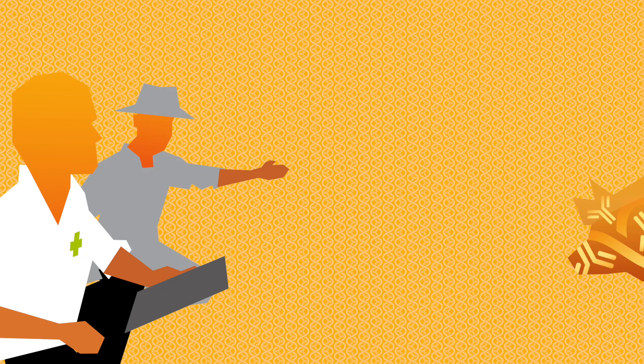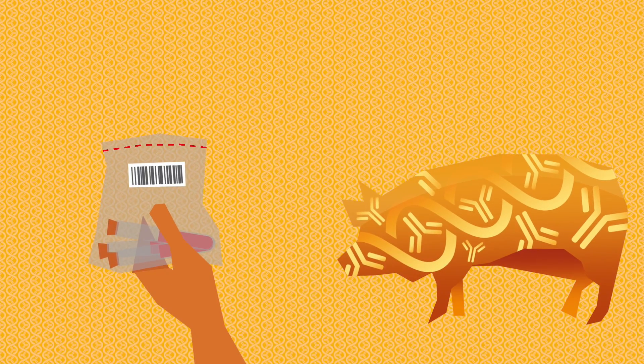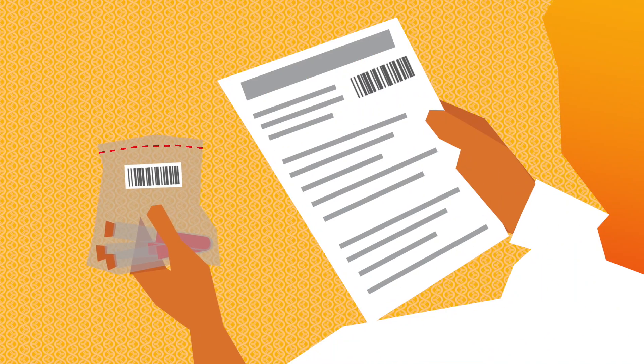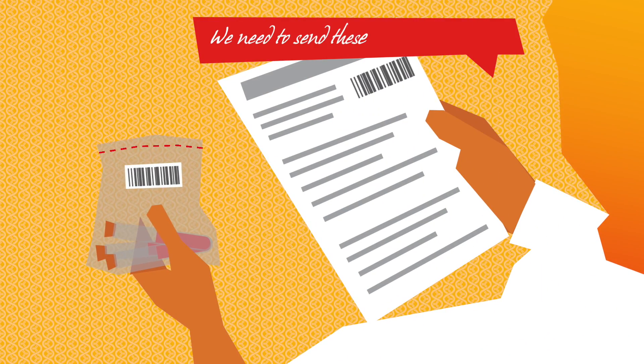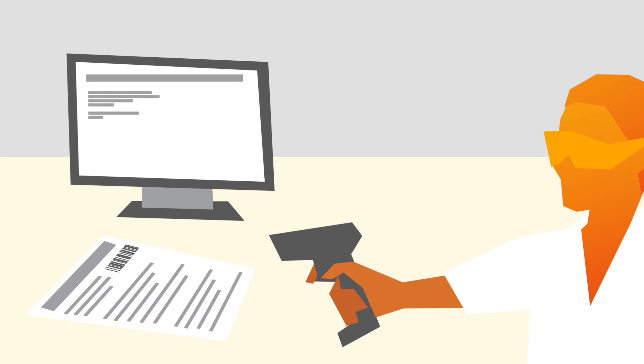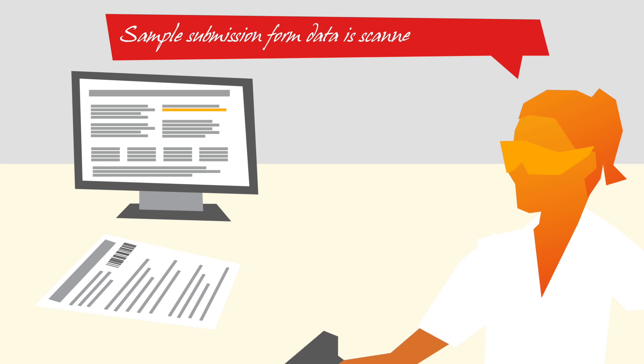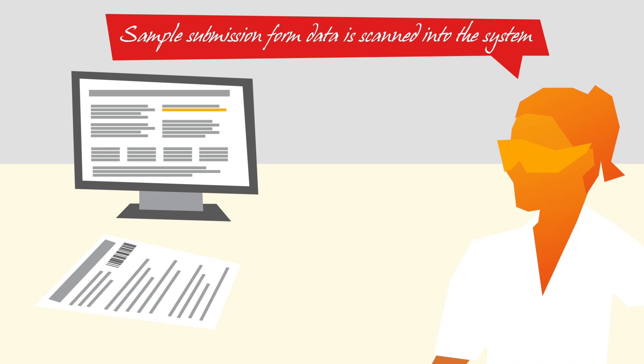How does BioCheck work? It's very simple. The veterinarian regularly visits his clients and takes serum samples from the animals. Those samples will be sent with a barcoded submission form to a veterinary lab. The laboratory receives the samples, scans the barcode on the barcoded submission form, containing all relevant information about the samples, automatically transferring this information to the system.